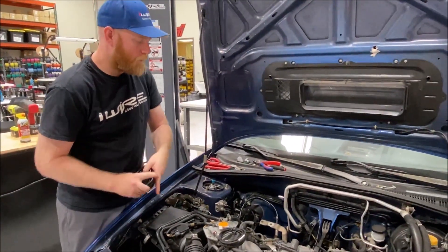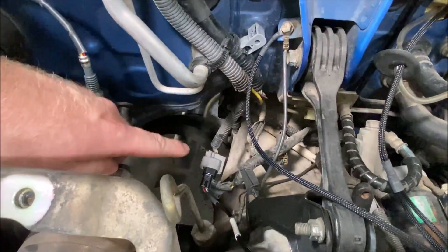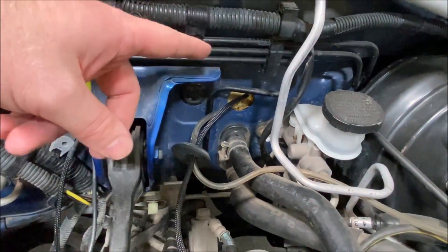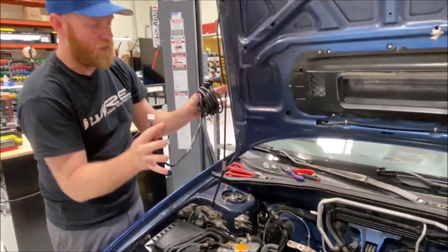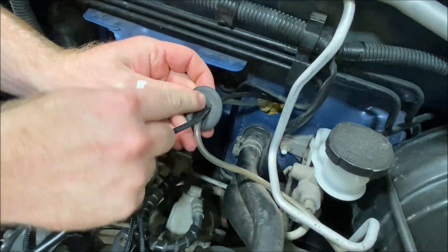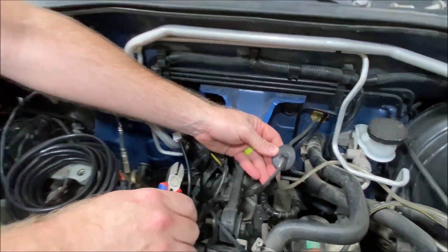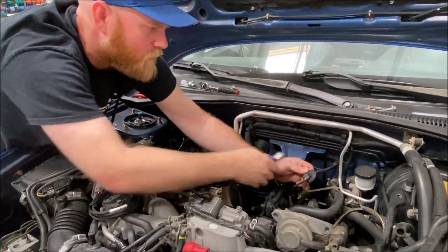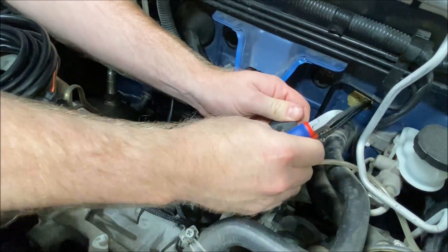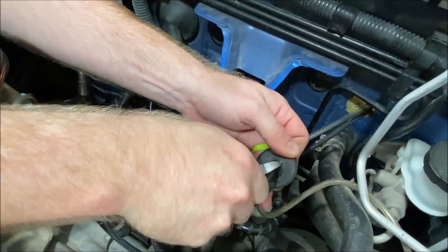Quick recap: we've threaded the O2 sensor in, hooked up the rear O2 sensor plug to the AEM wideband sub-harness, grounded it, threaded it through, and put the connector in on the other side. Now we're going to drop in the actual connector for the wideband itself — same process. To get the other plug in, open up the hole just a little bit, only as much as you need. Scissors or cutters will be perfect — less is more; we want it still nicely sealed when we're done.